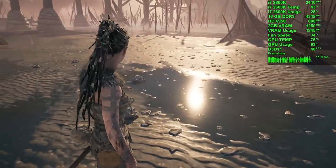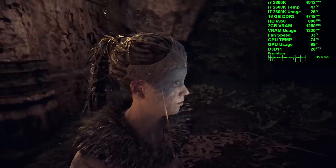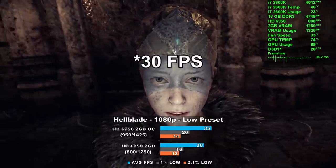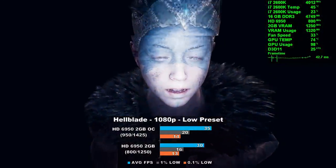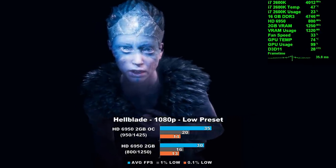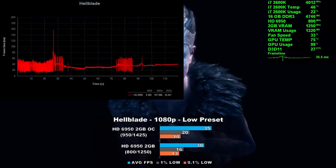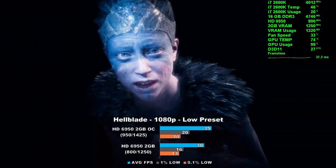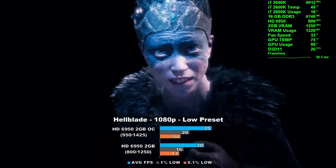Hellblade: Senua's Sacrifice is up next, using the low preset at 1080p. We averaged 35 frames per second and overclocked that number rose 16% to 35. It's not a terrible result for such a demanding game. Frame times were wigging out in certain areas as shown on screen. It's also interesting that at low settings we still have plenty of VRAM left on the table.